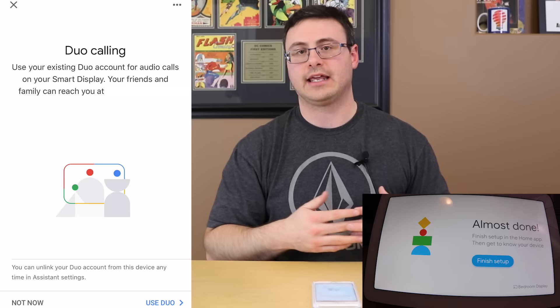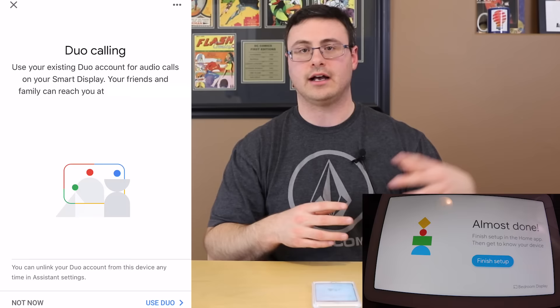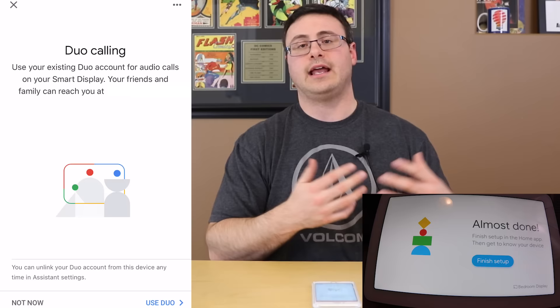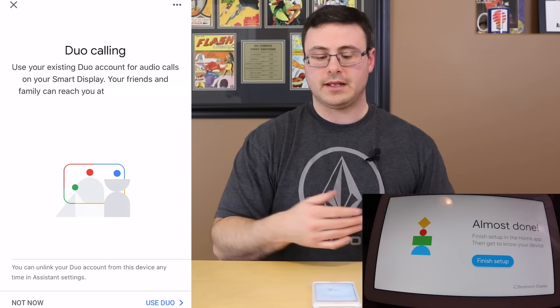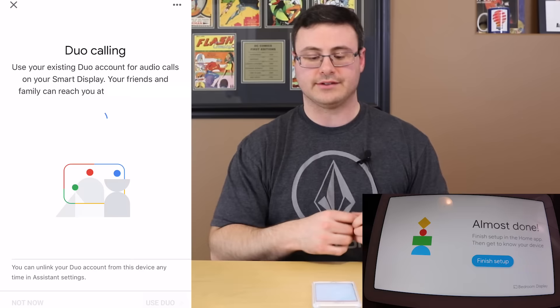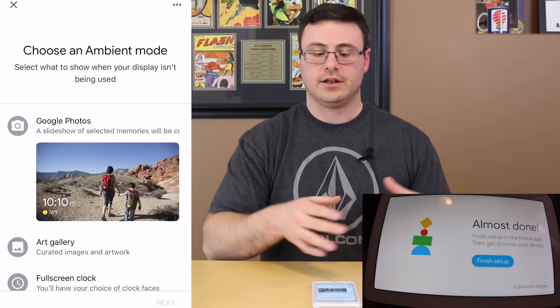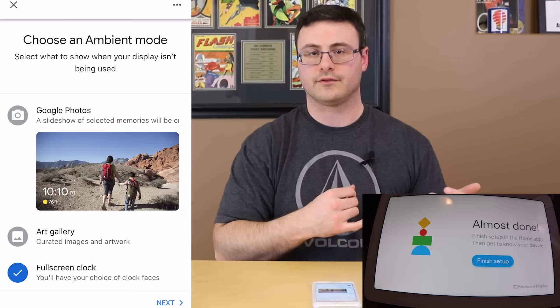I'm leaving it on Google Play Music. Duo calling — if you download the Duo application on your phone and sign up using the same Google account, it will use your contacts and allow you to make video calls. The funny thing about the Google Home Hub is it doesn't have a camera on board, so you can't make video calls from it, but you can see the video of other people and make an audio Duo call.